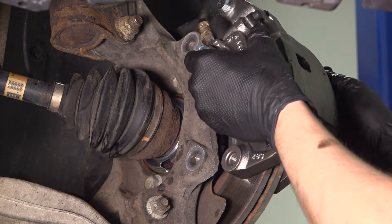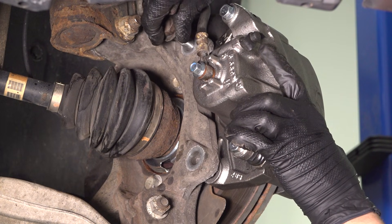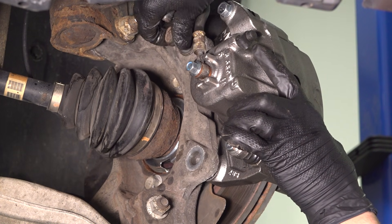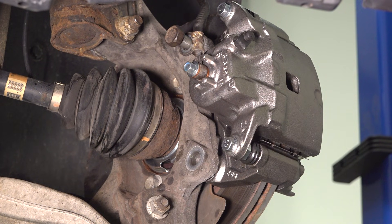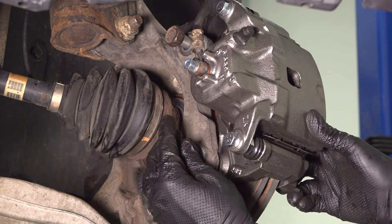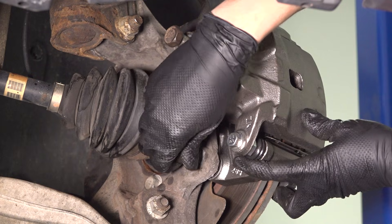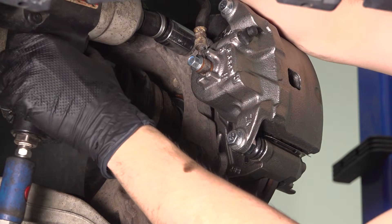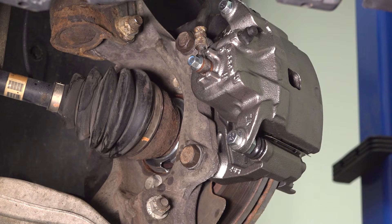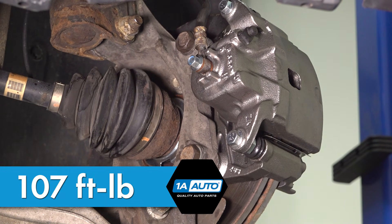Now take the caliper and slide it back over the rotor and line up the two bolts that hold it on. Once you start one, you'll be able to let go to start the other. Snug these both up. The torque for both of these is 107 foot-pounds.